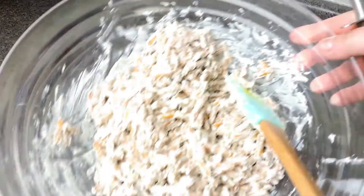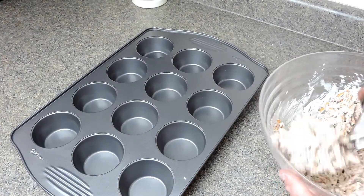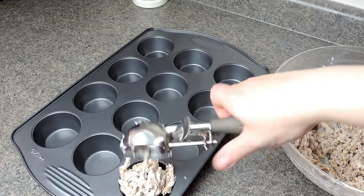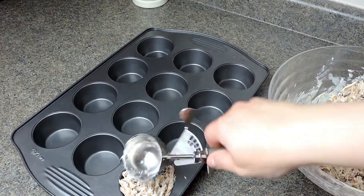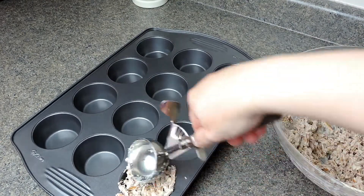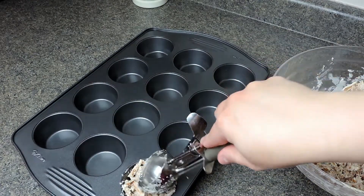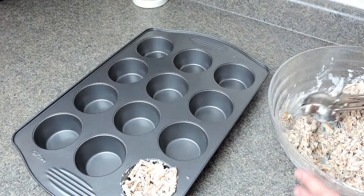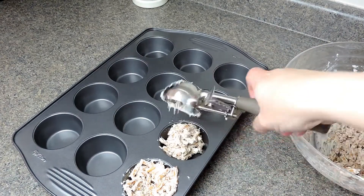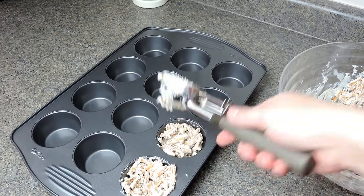Now I'm going to take my ice cream scoop, scoop a full scoop, and put it into the muffin pan. With the back of the scooper I'm going to make a little indent in the middle to make it like a nest, so that we can fill them up with our fillings. Simple as that.